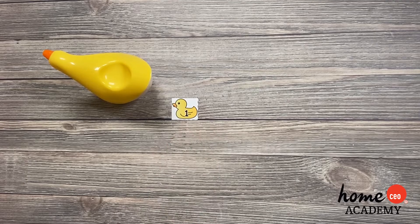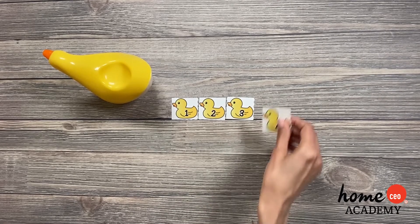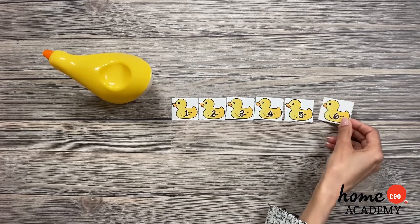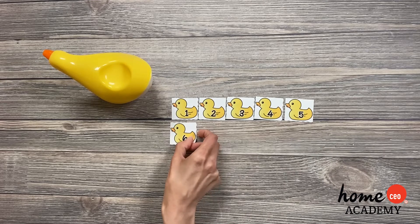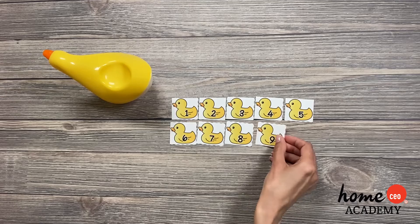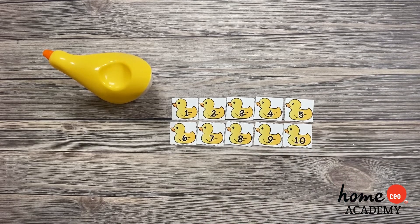One, two, three, four, five. Now six — let's say they move over this way. Six, seven, eight, nine. What comes next? Ten. That's correct. But she's got even more babies.